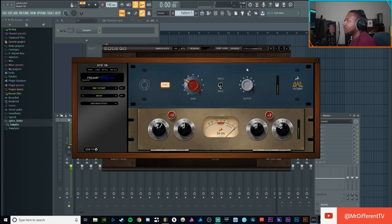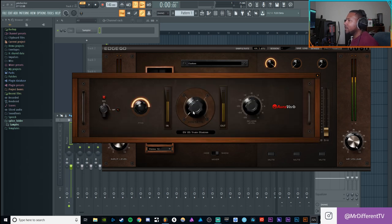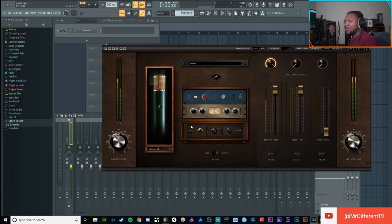Mic check — you bring the input in, bring the output down, bypass it and that's the dry sound, then engage it and you can just hear how good it sounds. Then on top of that you've got reverb which you toggle in the mixer — different presets like club, large room, small room, doubler effect, train, and more. Good for live streams or special effects.